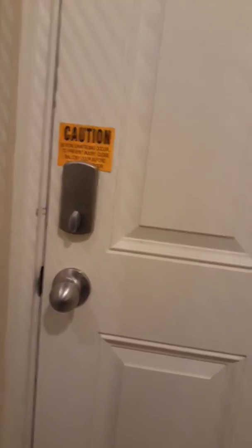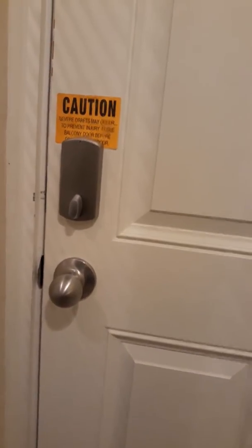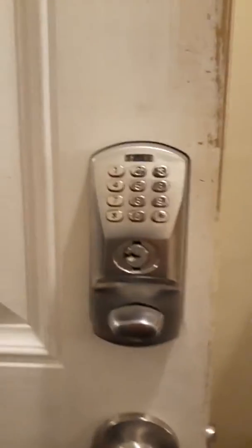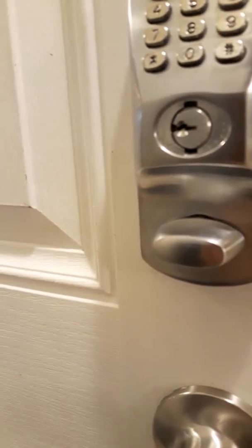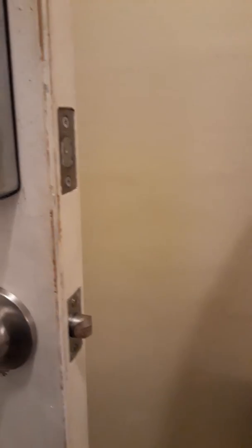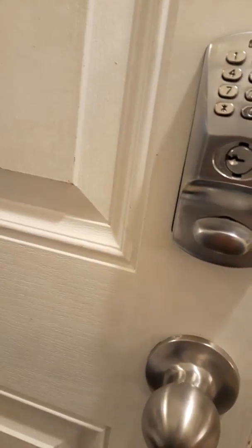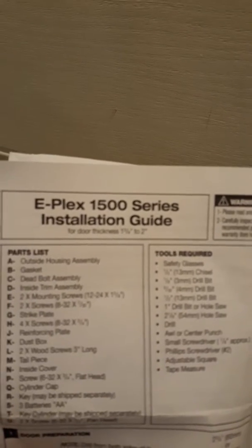The default master code for these particular locks — this is an ePlex 1500 series lock — I think is 1-2-3-4-5-6-7-8, but I've changed mine. To get into programming, you press pound, then your master code, followed by pound. To program a user code, you would then hit 1-0-0 pound. There are individual user ID slots — up to 99 spaces on this particular lock.